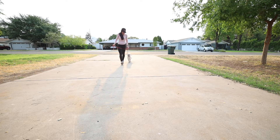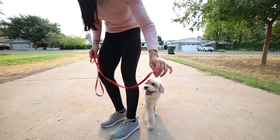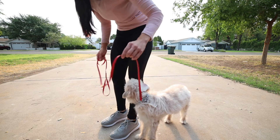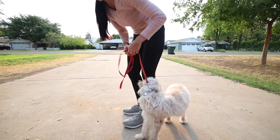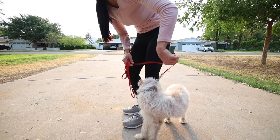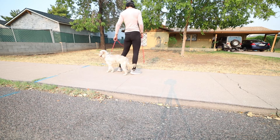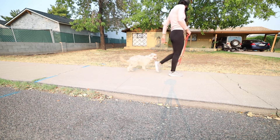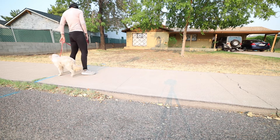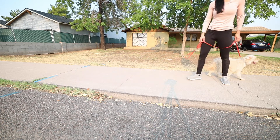Bump the leash. Good boy. I'm just barely using two fingers to bump that leash — just a little tiny flick. He's a little dog, he doesn't need that much pressure. Just a little tiny flick. Let's go. I'm going to turn — he's looking over there, I'm going to bump the leash. Good boy. Now he's just starting to follow me. This is all I do, over and over and over.